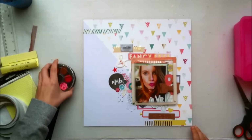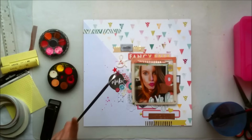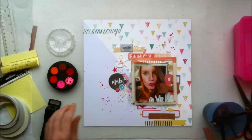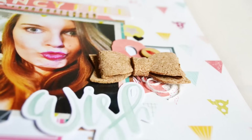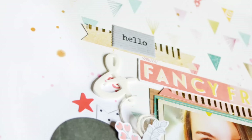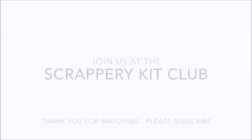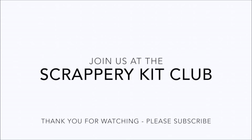I did actually end up adding one star. And all I'm going to do now is add some splatters. So thank you so much for watching — I do hope you enjoyed this process video. Make sure to check out the kits if you haven't already, and I'll be back with more videos in the future. Thanks for watching and have a great day! Bye.